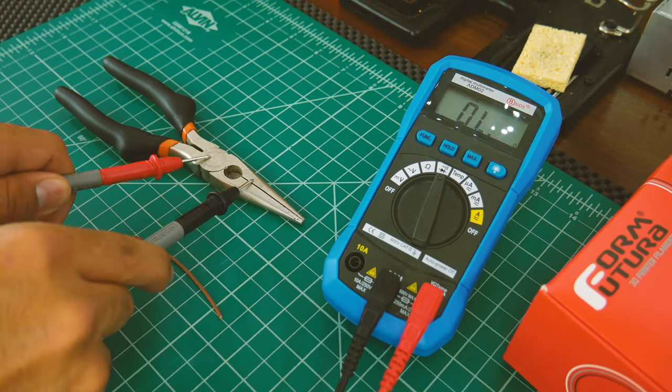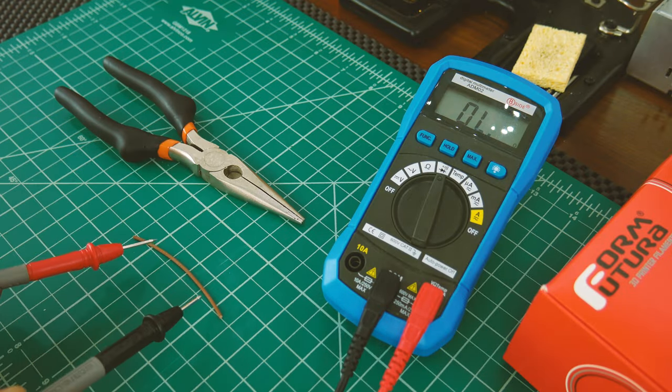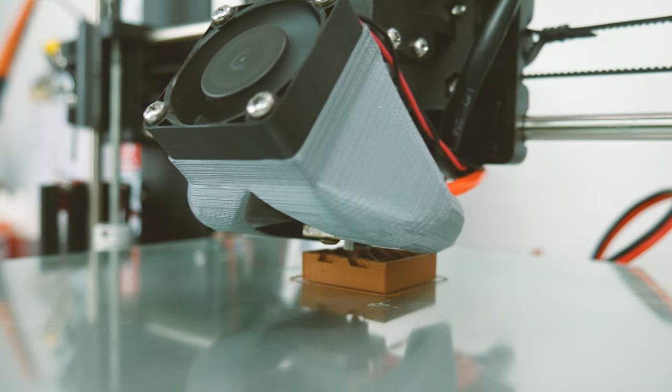Copper is highly conductive, so I was curious to see if this filament also was — but it's not. And it does have a strange copper smell to it.